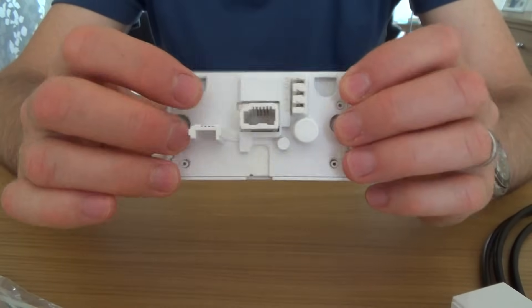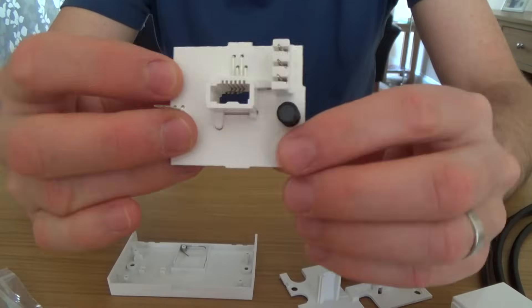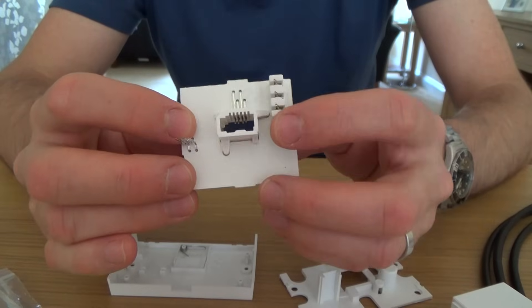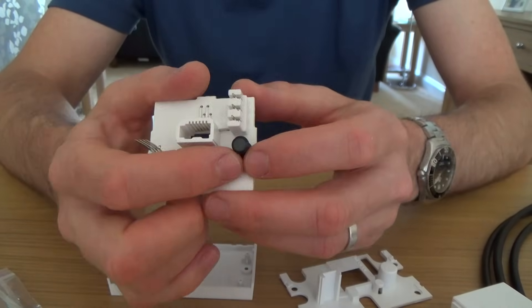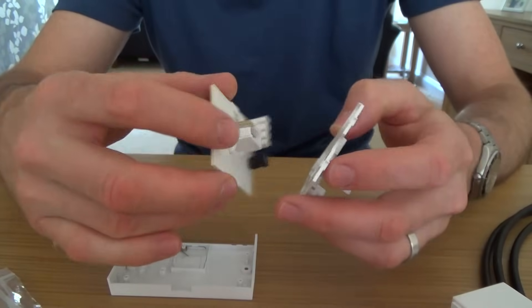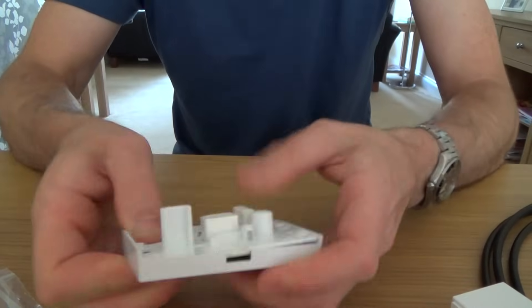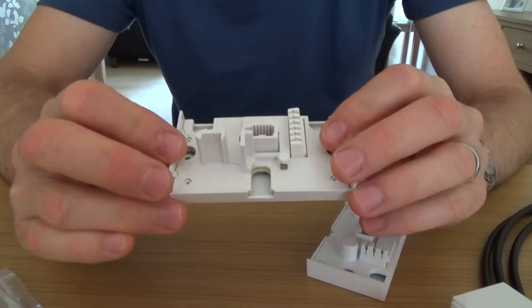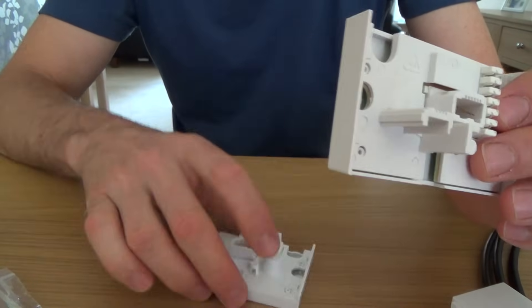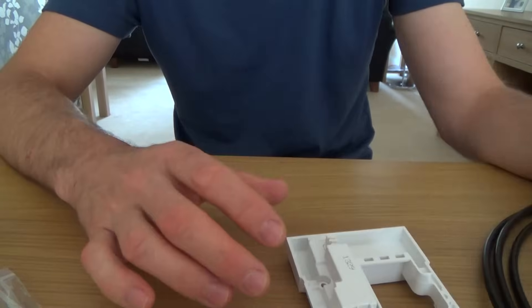These newer sockets have a Bell wire filter included — it's a little choke inside the socket. The Bell wire filter is better for your broadband because it stops interference; the Bell wire can act as an aerial and pick up radio waves which can affect wires two and five. They've put this little choke in to stop the interference. Not all master sockets have it — the screw terminal version, for example, doesn't — so when buying, especially for broadband use, it's best to get the Bell wire filter version.